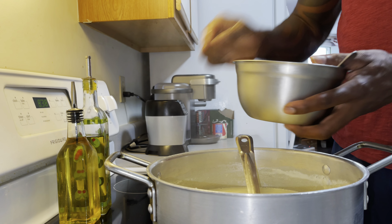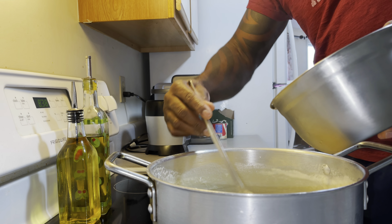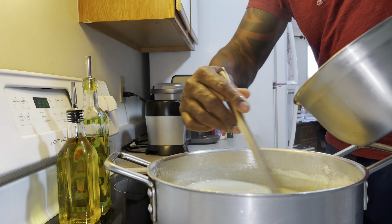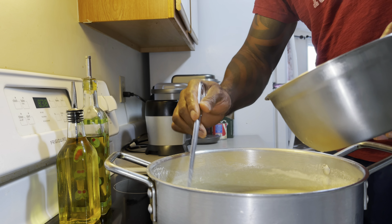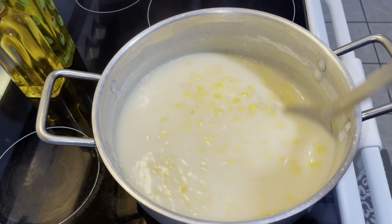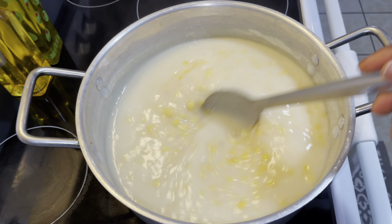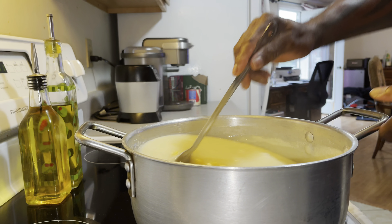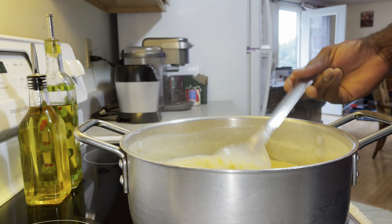I'm going to pour this in and stir it at the same time. Smooth, consistent texture — yes. Right now I'm stirring the porridge to make sure we have a smooth consistent texture and there are no lumps, because a porridge with lumps is no good. As you can see there are no lumps, and that's really good.